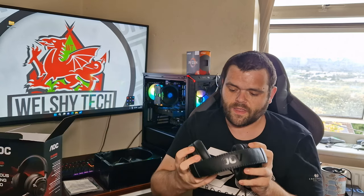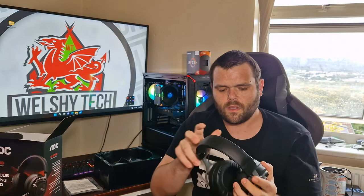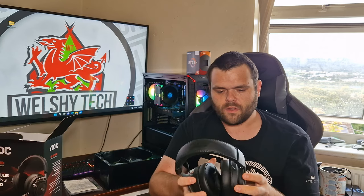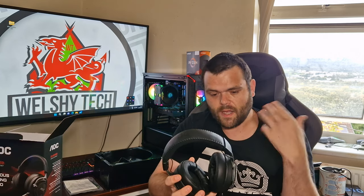The overall feel — they're not bad. They are quite comfortable to use. I used them for watching TV programs, Netflix and Disney Plus and stuff, to see how they feel on your head. They are comfortable and okay to use.